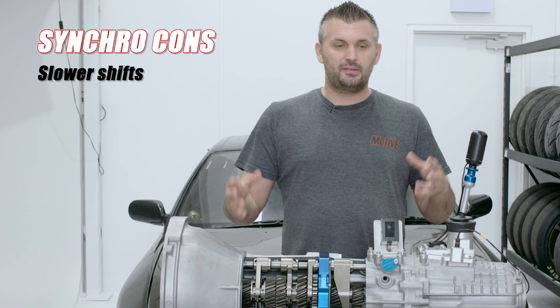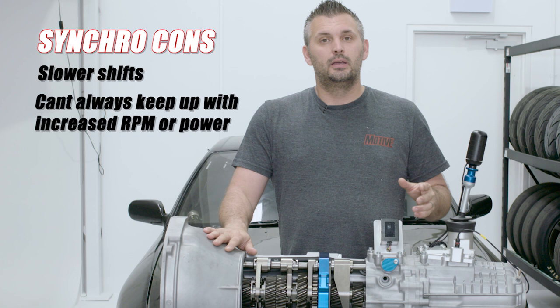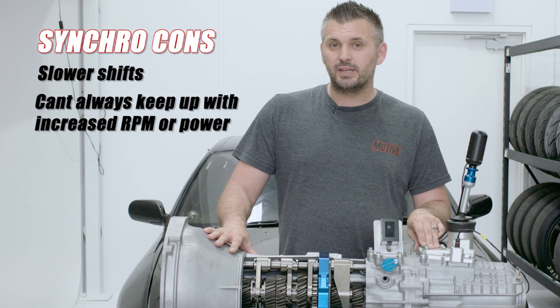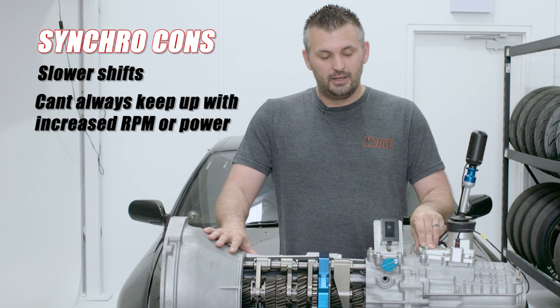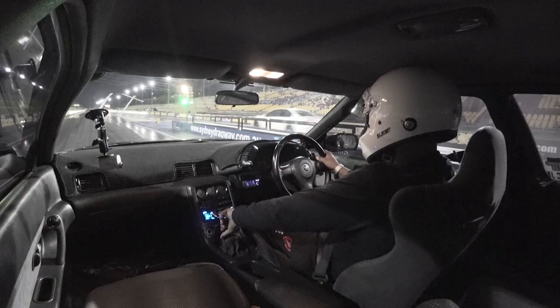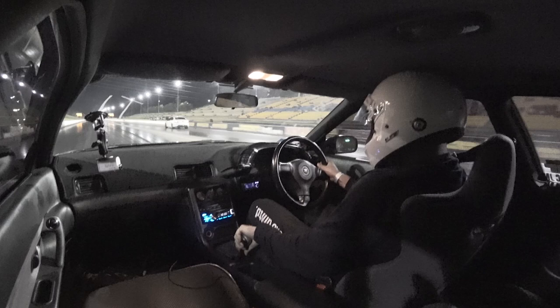However, there are some disadvantages. One is the time taken to change gears. Because the synchros aren't allowing you to get into gear until the revs match, a synchro gearbox takes longer to change gears. When you've got more power or more RPM, you often find that the synchros just can't manage it and you'll miss a gear or it won't go into gear. We've all encountered this in performance cars that we've modified. And synchros wear out too — if you've got a lot of power, high RPM, and you're trying to shift gears a lot, you'll often find that you'll wear the synchros out.